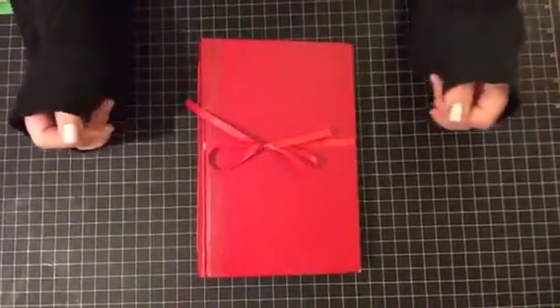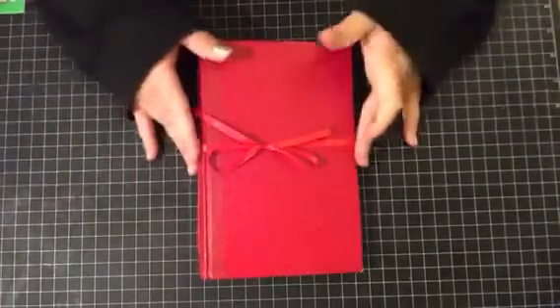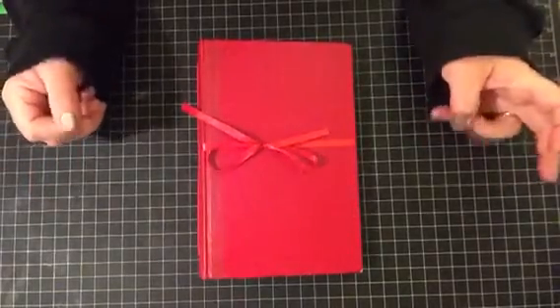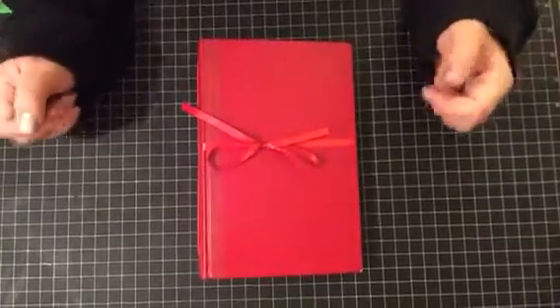Hi everyone. I'm here with another journal share for you guys tonight. This is my second Christmas journal in May. I've just been really inspired to do Christmas lately, I don't know why, but anyhow...